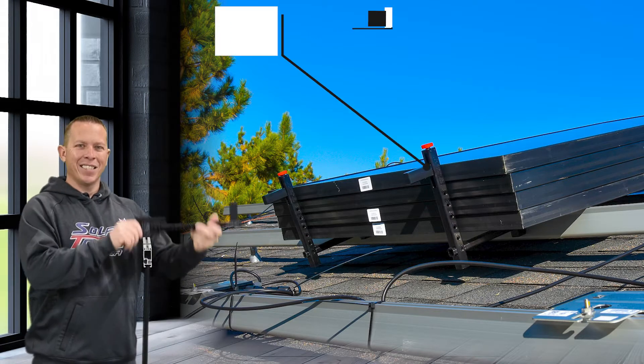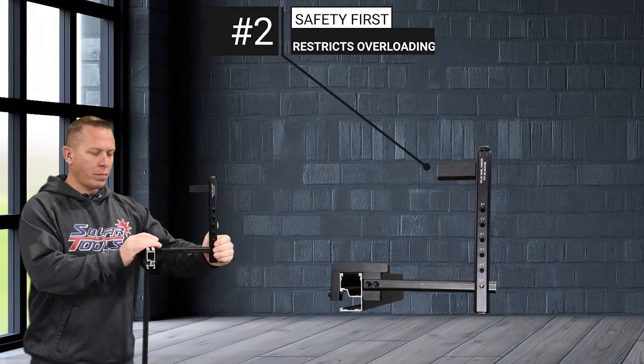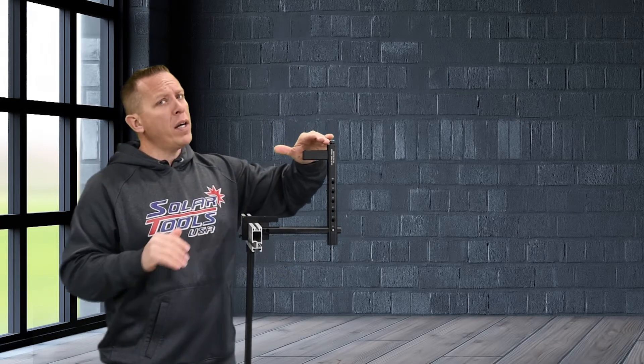The second addition is we've flipped around the upright in the staging position so the adjustment foot is sticking inward. This allows you to cap the amount of solar panels you can put on a solar panel hanger, so you're not putting too much stress on the rail or on any of the feet, or trying to fit that one last panel on that could slide off and cause unnecessary damage.